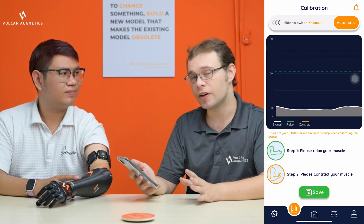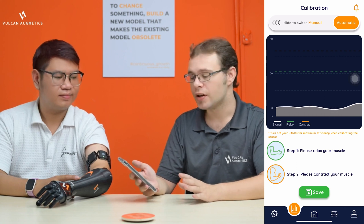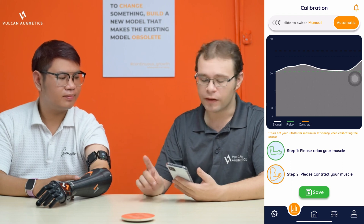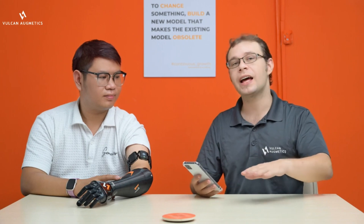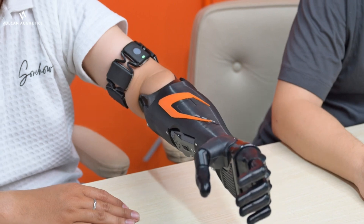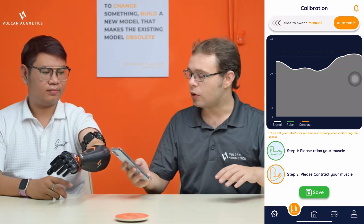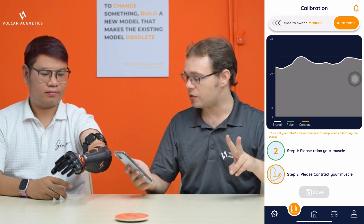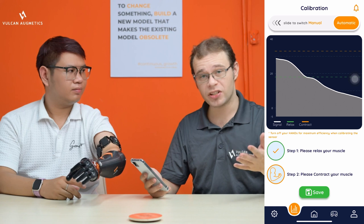There are two ways to calibrate this device: manually and automatically. Tap the button at the bottom and you will now be recording two states from the user — a contraction state and a rest state. The first one is to record the rest state. For this, the user needs to hold their hand up and take the weight of the hand without moving it. Hold this for five seconds. We've now recorded the rest state.